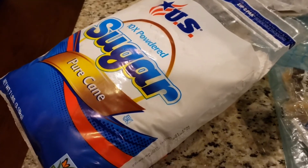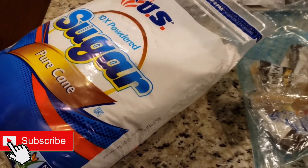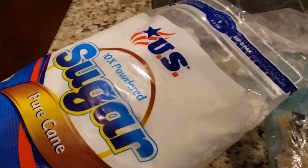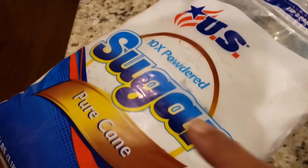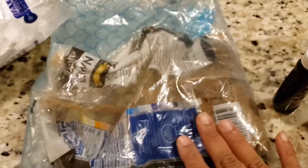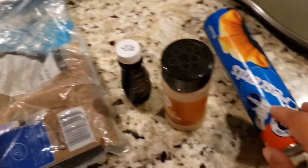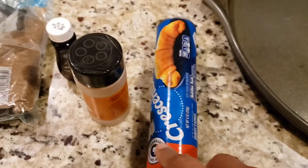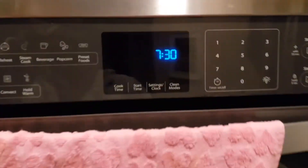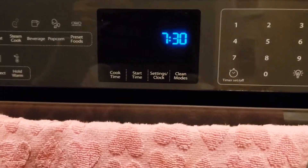So let's look at the ingredients we need to make these yummy crescent rolls. They are very easy to make and very tasty, especially when hot. We have powdered sugar, brown sugar, vanilla extract, cinnamon, and of course crescent rolls. Let's get started — first we'll preheat the oven to 375 degrees Fahrenheit.